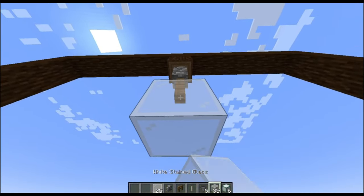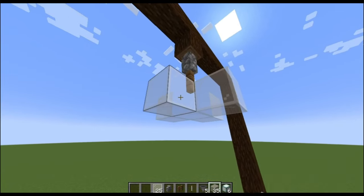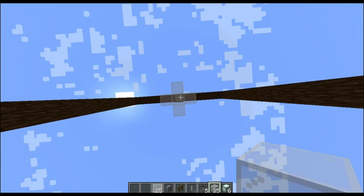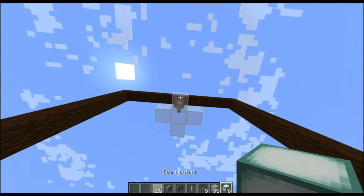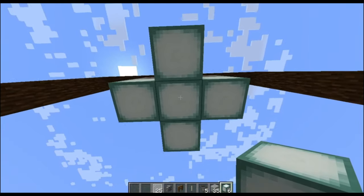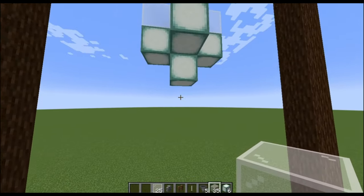Next, you're going to want to make a cross with the glass — it should sort of just look like a plus sign. This is where the sea lanterns come in. It should look like a plus sign, but also with an extra one.